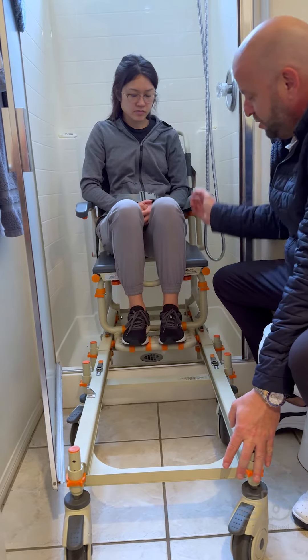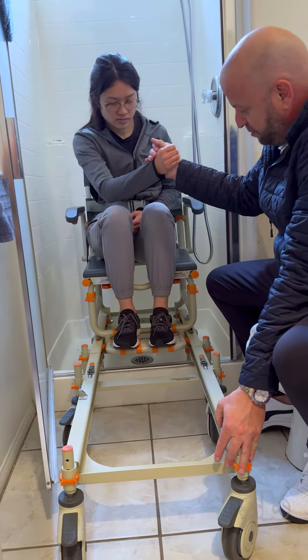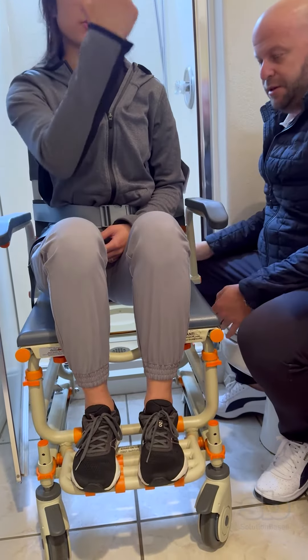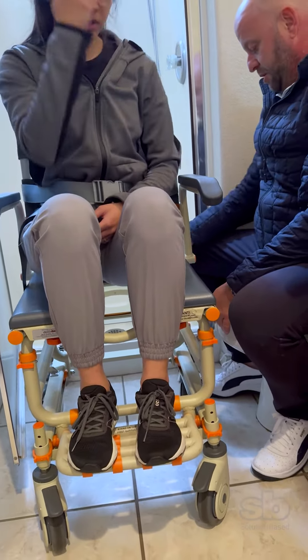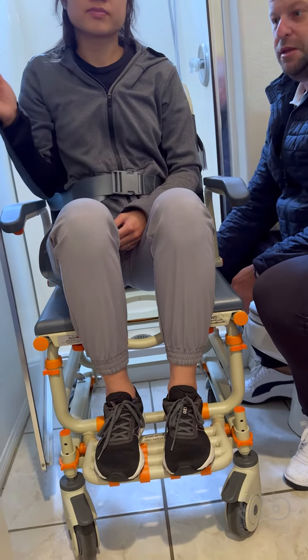Michelle, grab my hand — just to show you, go ahead and just pull yourself. How easy that slides. Because your right hand is your good side, you just pull. And the door for privacy does close.